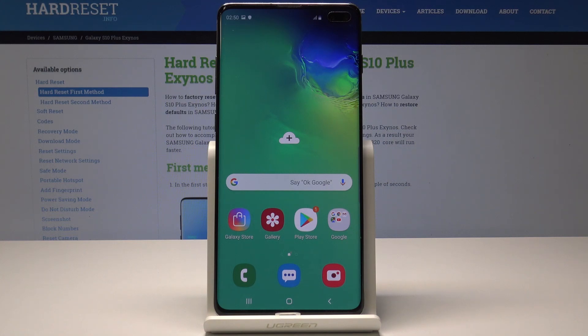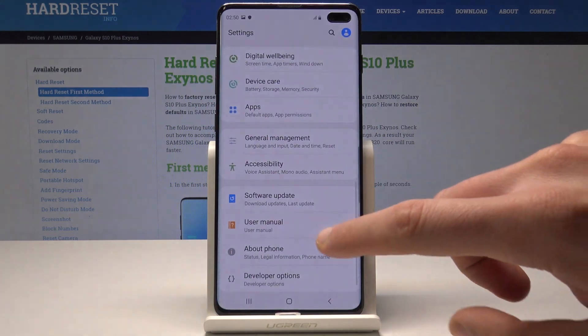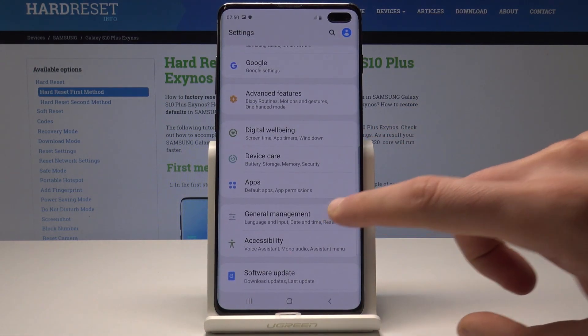So at the very beginning let's start by using the home screen, let's open the list of all apps, choose settings, then from the following list choose general management.